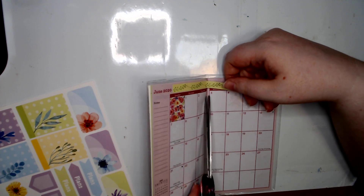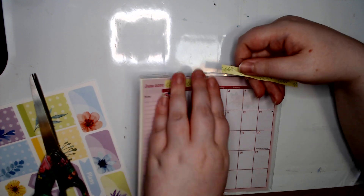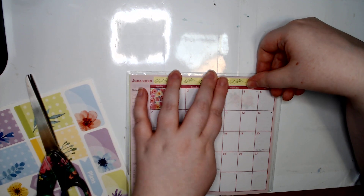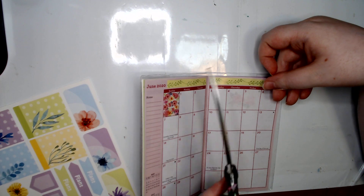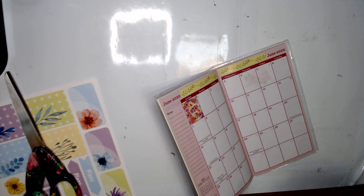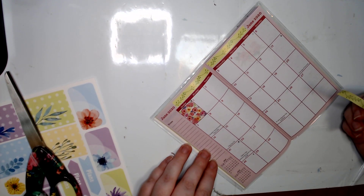I looked for my bigger size planner just in case - I was gonna buy two of them and just have it on hand if I don't like it, but they don't have them yet. So I've got a little bit left here. Where should we put it?